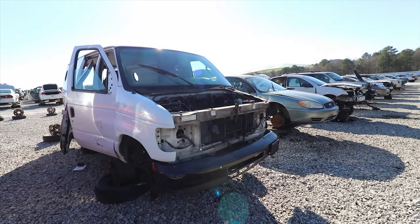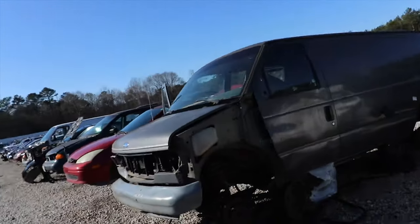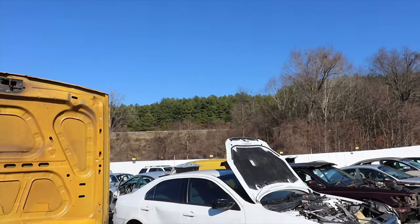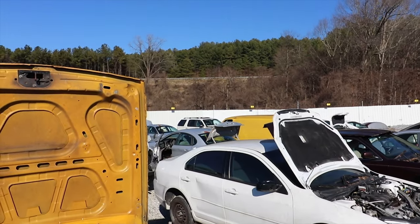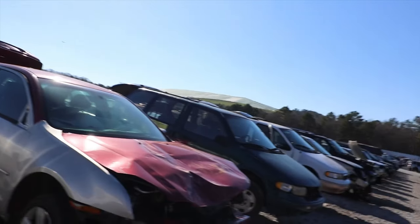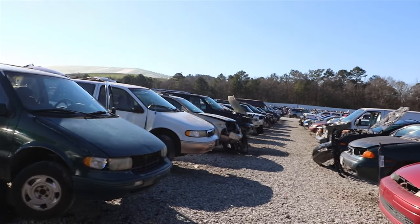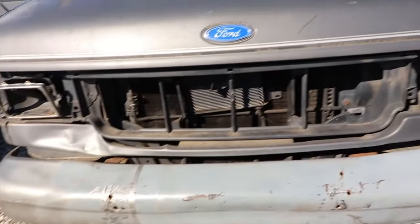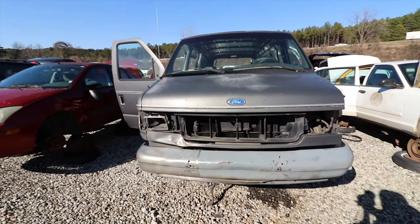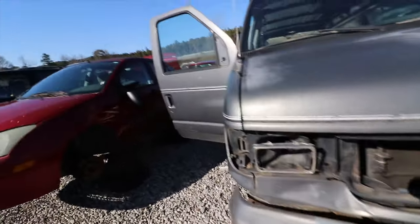Old Ford Econoline van. There's a lot of these things in the junkyard — there's a yellow one over there, one with the rear end out the bottom of it, one way down there with a big top on it, a white one right there. This might be a good project to rebuild or do something crazy with, because there's a lot of these joints at the junkyard. You have an unlimited amount of parts to play with.